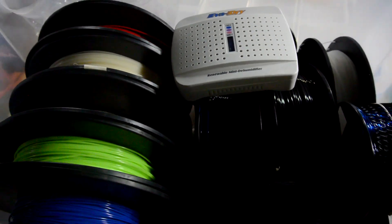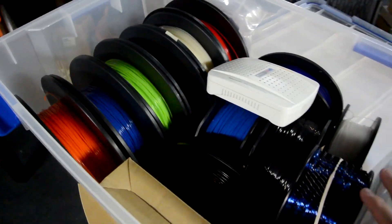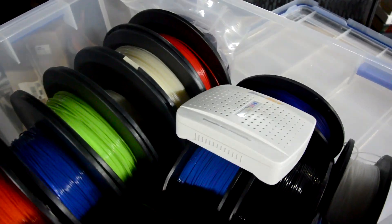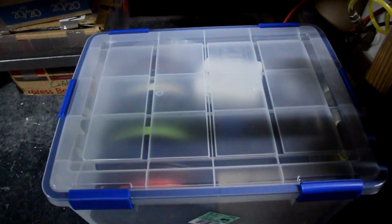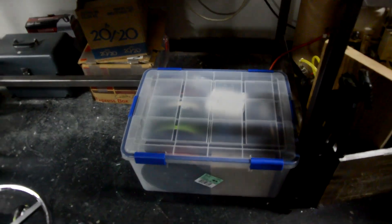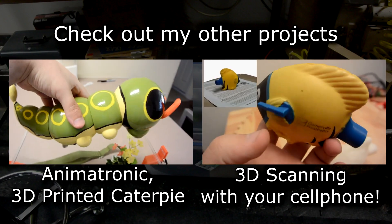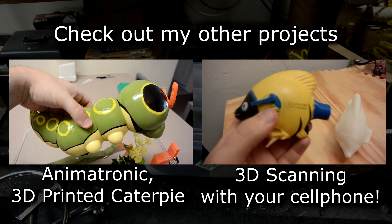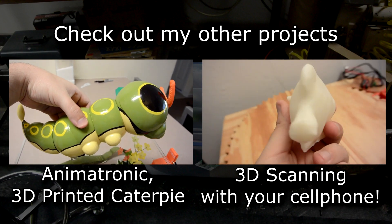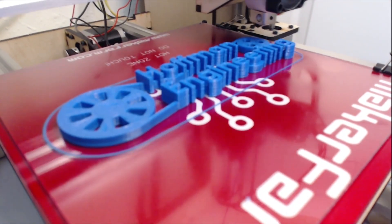So that's it for today. I just wanted to show you guys how I'm going to be storing my filament, and I'll keep you updated on whether this actually does keep the humidity under control and if this box does what I expect it to. Thank you guys for watching, and I'll see you next time. Thank you for watching Hoffman Engineering.